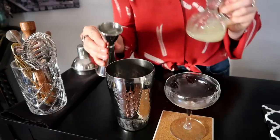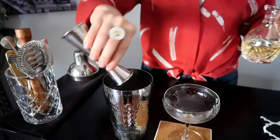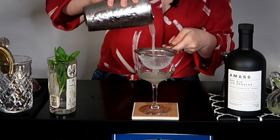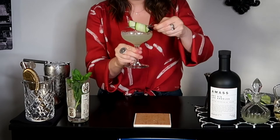We're just pretending it's a gimlet again: gin, lime juice, simple syrup. The difference on this one is I'm doing a double strain. Because we have all those chunks in there from muddling, this will make it real smooth. And garnishing it with a little cucumber.